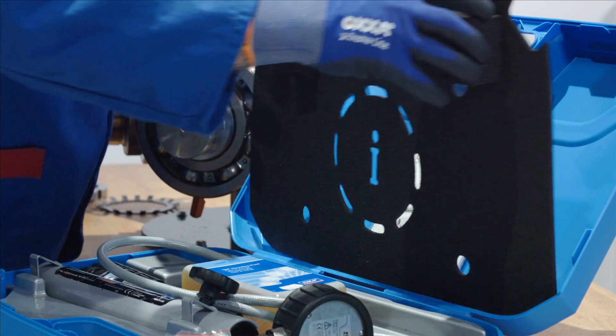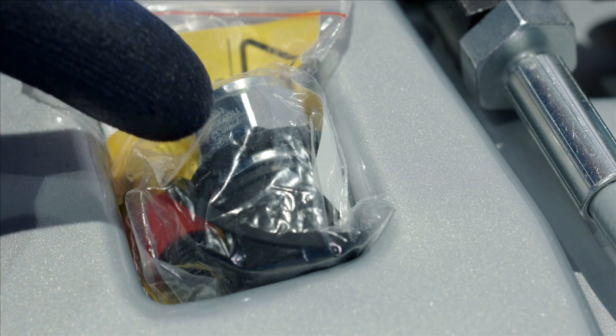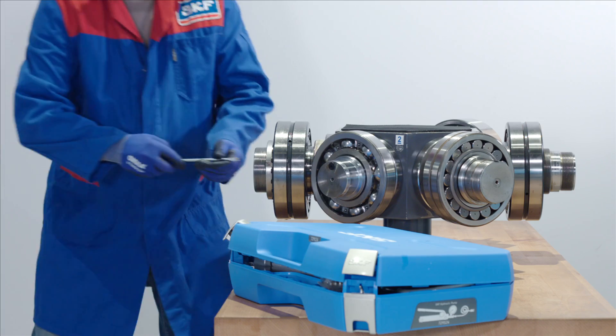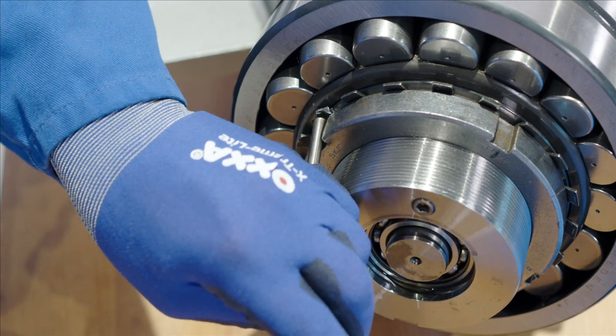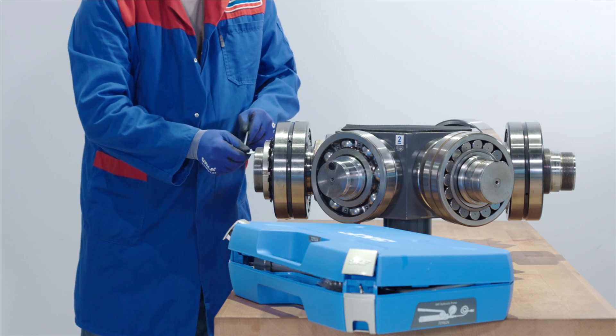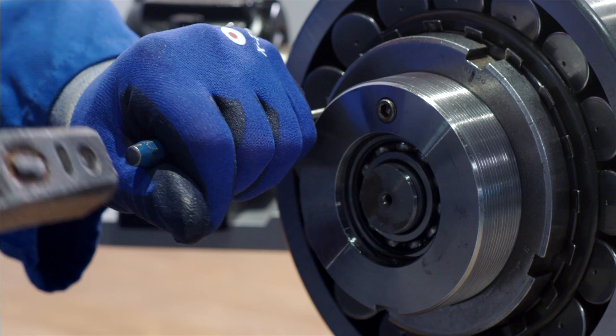In the SKF oil injection kit you are provided with the following: the hydraulic pump and hose, the user manual, the hydraulic fluid, and the hydraulic connector. You will also require a punch, a hammer, a hook spanner, and an allen key.